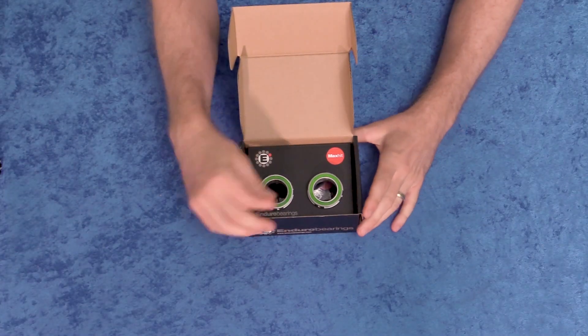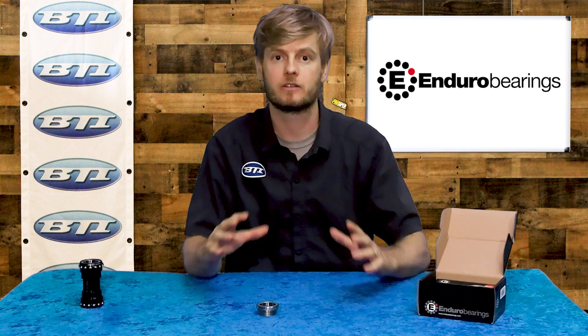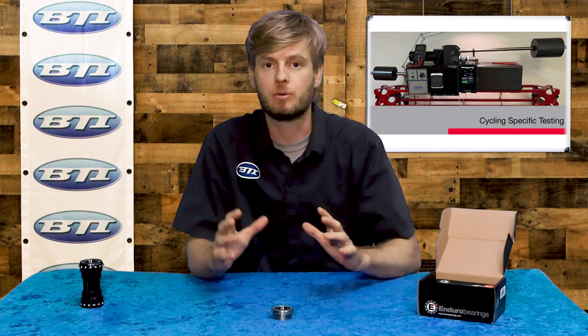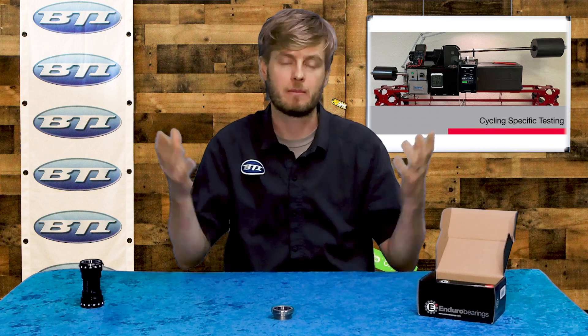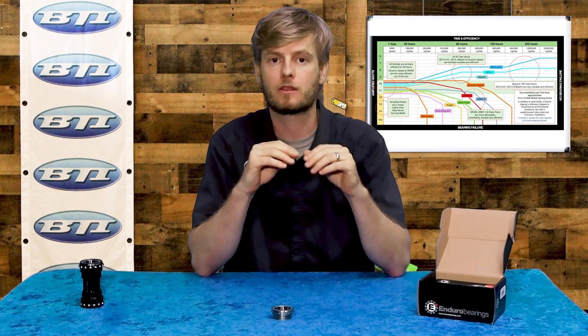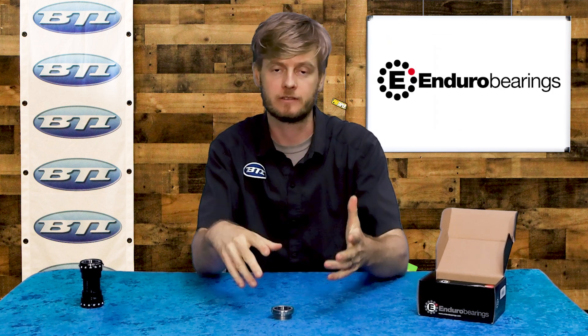They've got a new line called the Max Hit line, which I think highlights what makes Enduro stand out as a brand. They've invested a huge amount of both time and money into developing a testing rig, putting their own bearings along with other manufacturers' bearings on it. They run this thing for weeks and weeks with each bearing, putting it through a typical cycling load — but amplified — including a side-to-side component as if you were pedaling, plus a ton of amplified pressure to speed up wear. What they found is that larger and fewer balls are generally better than smaller and more numerous balls for this type of application.